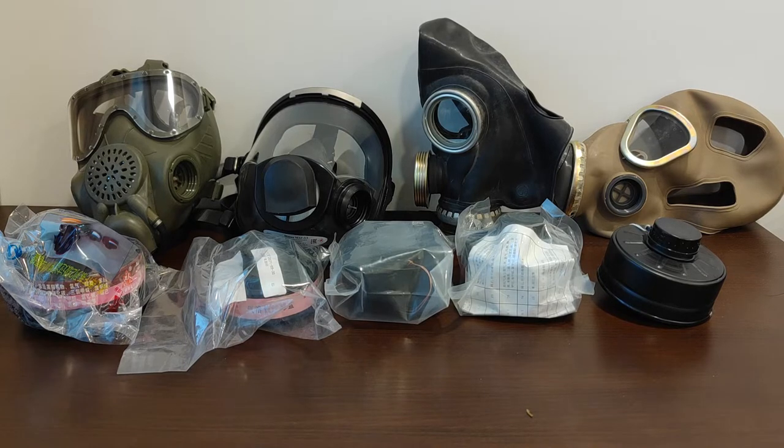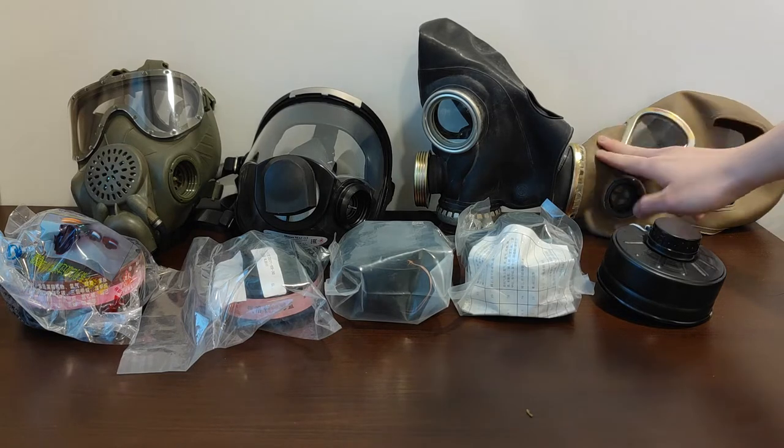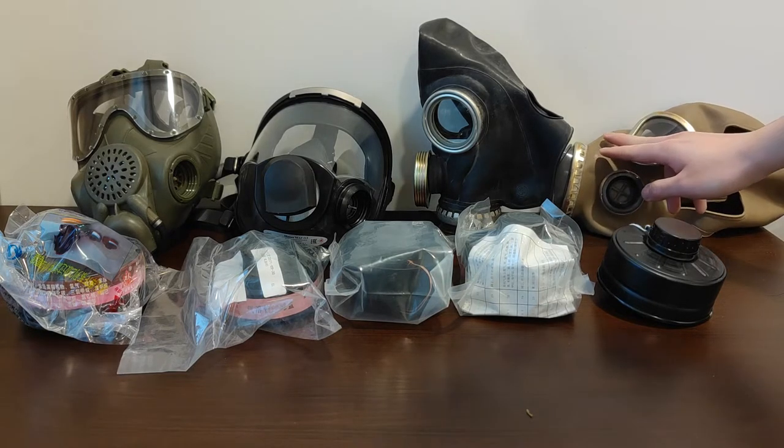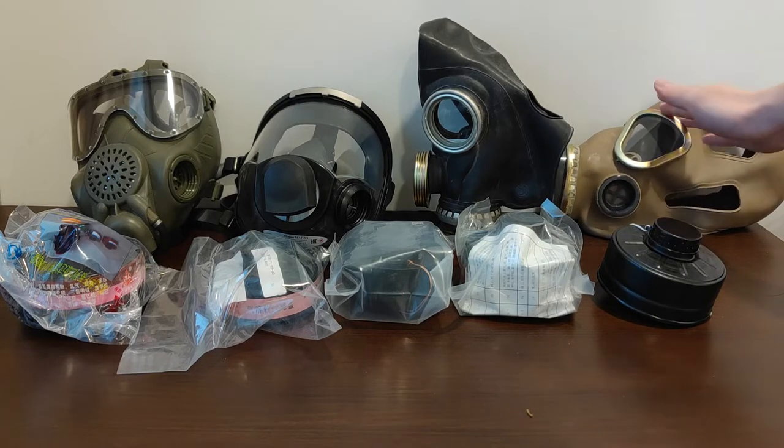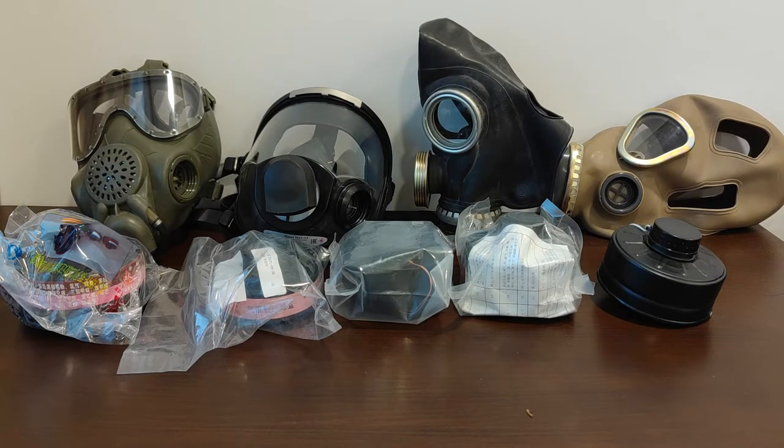However, Russian and Soviet gas masks are typically gas-threaded, same with a lot of Chinese gas masks, such as this Type 69 right here. And the problem with them is they are gas-threaded. If I remember correctly, the proper designation is RD40 times 4, all in metric.